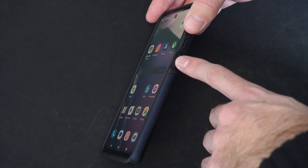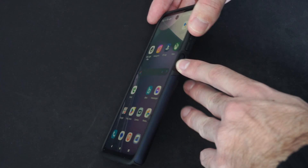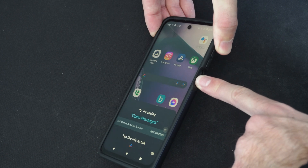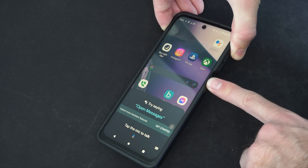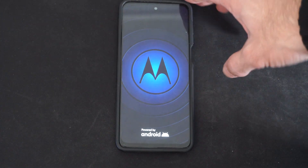Here's the power button on my Moto G Stylus 5G. All I have to do is hold this down. I'm going to hold it down for one, two, three, four, five, six, seven, eight seconds, and this is going to turn off my phone and then restart it.